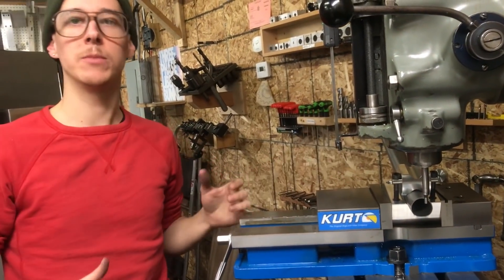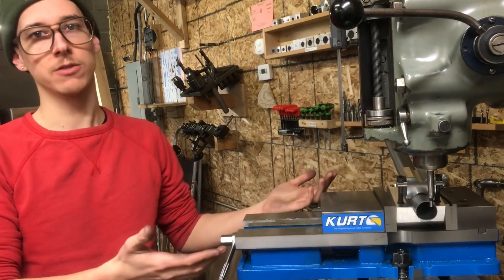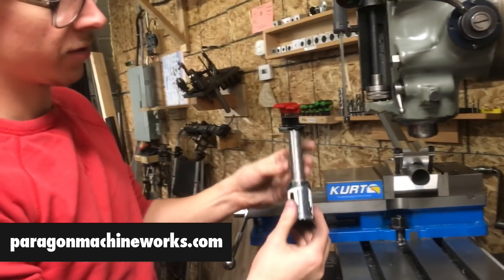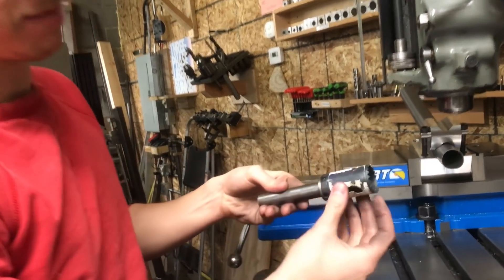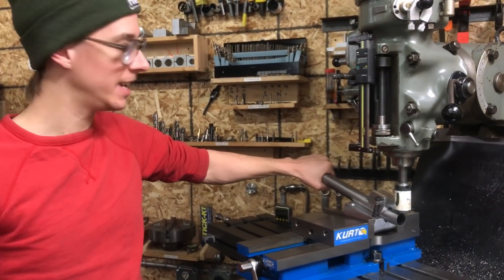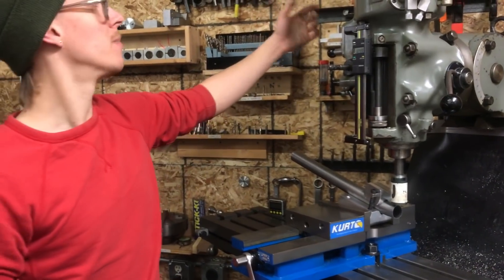This is an inch and a quarter tube and I'm going to miter it to fit up against the inch and three-eighths tube, so I need an inch and three-eighths hole saw. I've got a Paragon Machine Works arbor with a three-quarter inch shank and then this here is just a Lennox bi-metal hole saw. I got the tubing tight in the Miter Daddy, I got the vise tight, I got the table locked, and now I'm ready to make my cut.